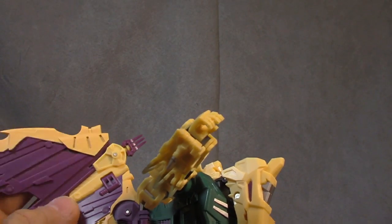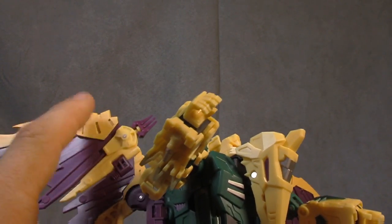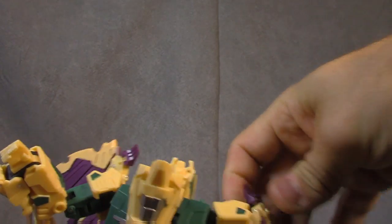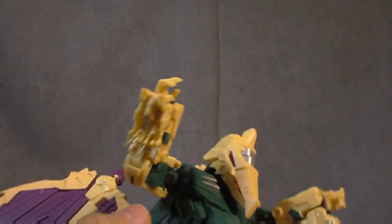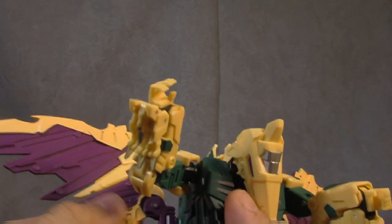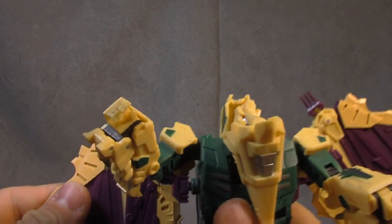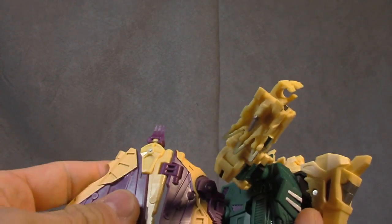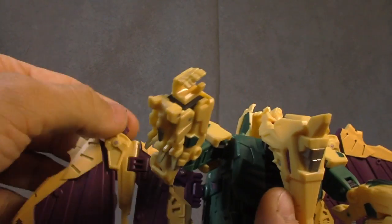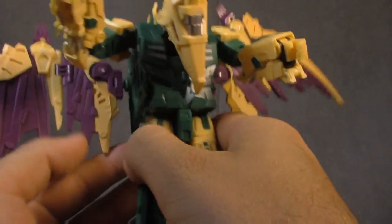It could have used another coat in some areas because there are some color matching issues between the peach piece and the peach painted on the purple, but it's not terrible. The claw is backward but it can swivel around, so that's a point of articulation. The wings plug in here — that's a tight peg, be careful — and then you get a hinge, then a double-jointed hinge so you can collapse it. Range of motion is pretty good and you get another hinge as well, so articulation on the wings is pretty top shelf.